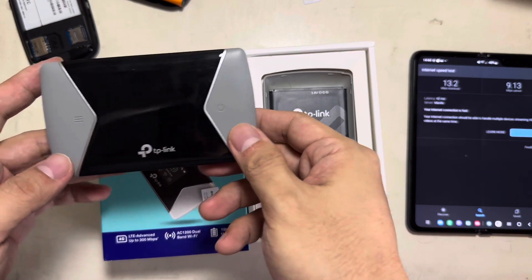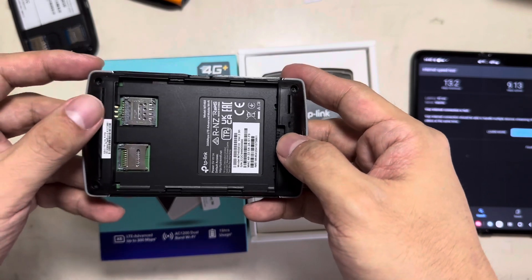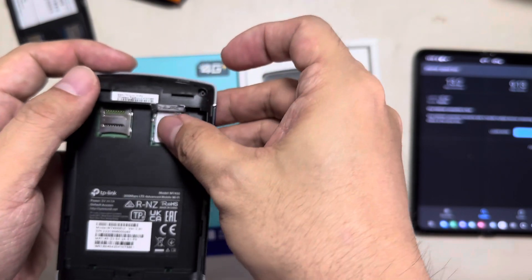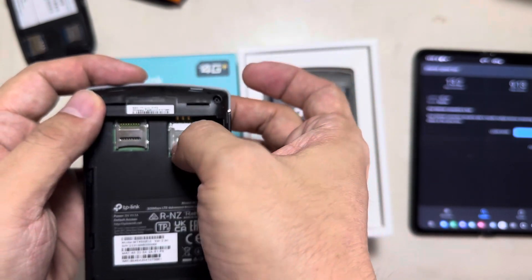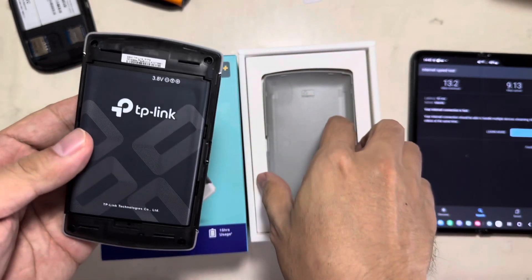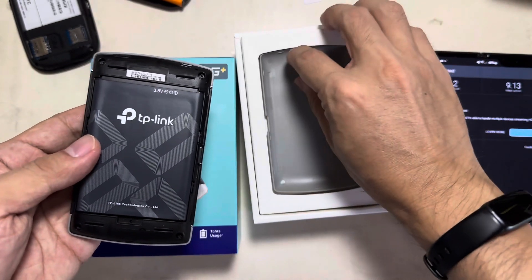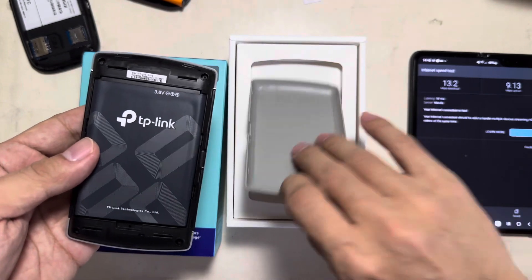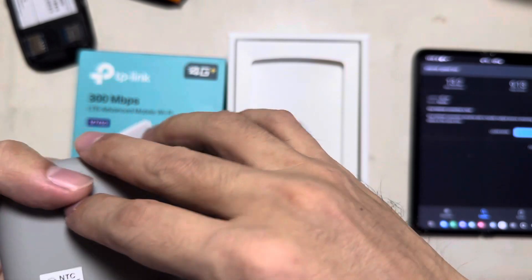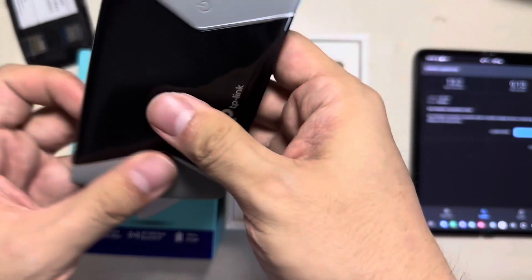So now this is the unit. There's a SIM card slot and an additional slot for memory. The battery is 3000 milliampere, so it can last for 12 hours. This device can also run up to 10 or more devices.